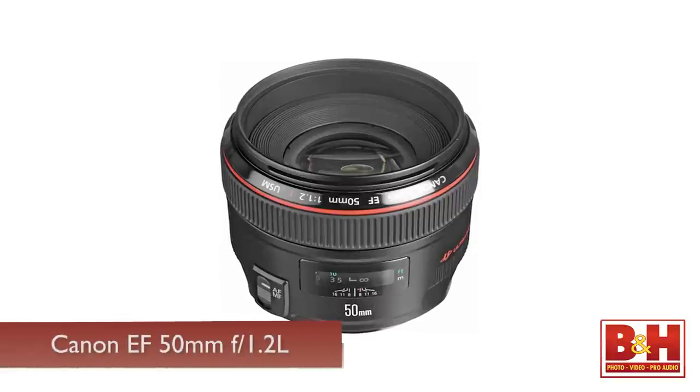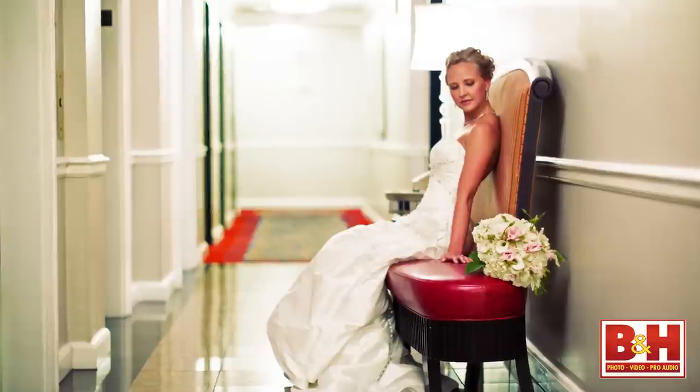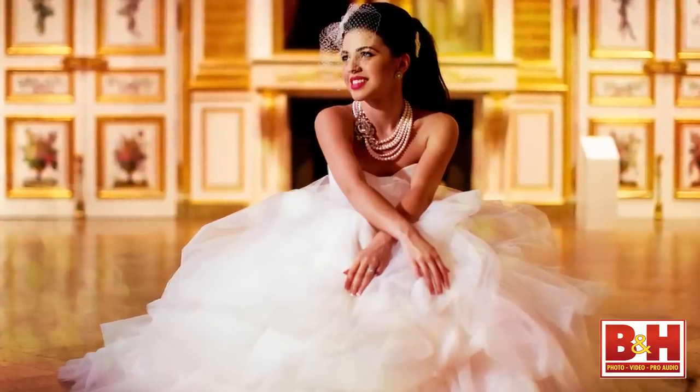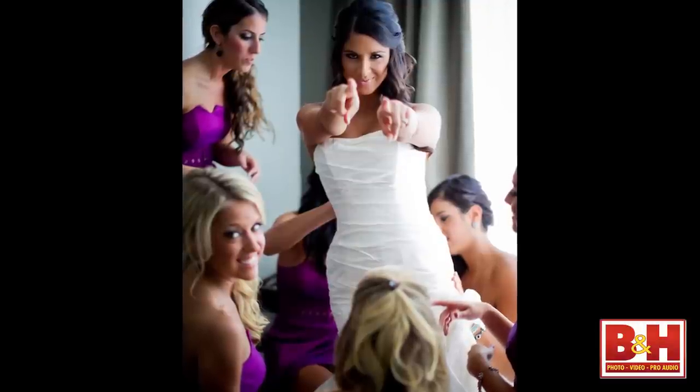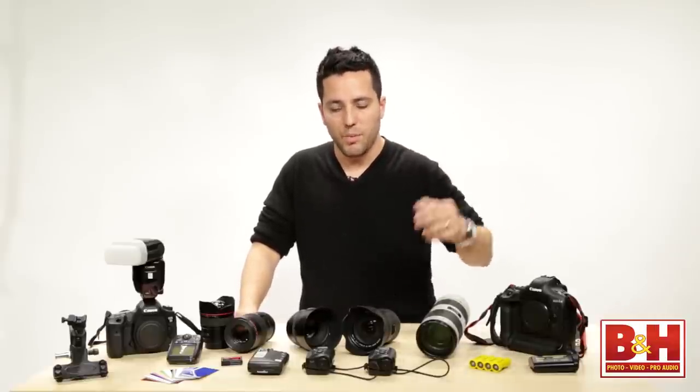My other favorite lens is the 50mm f/1.2. It's a great lens for very creative, wide aperture, shallow depth-of-field images where I really want to blur out the background completely and I'm fairly close to the subject — where a 70-200 just won't fit in that room. So I use it sometimes when I'm photographing the bride getting ready, or the ceremony if I'm really close and want to create extra separation between subjects in the photo.